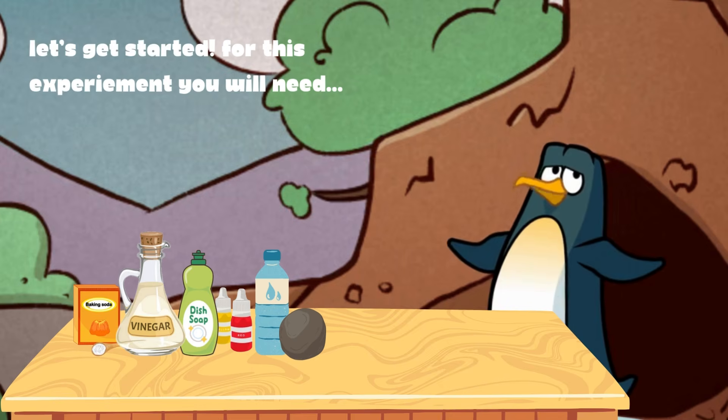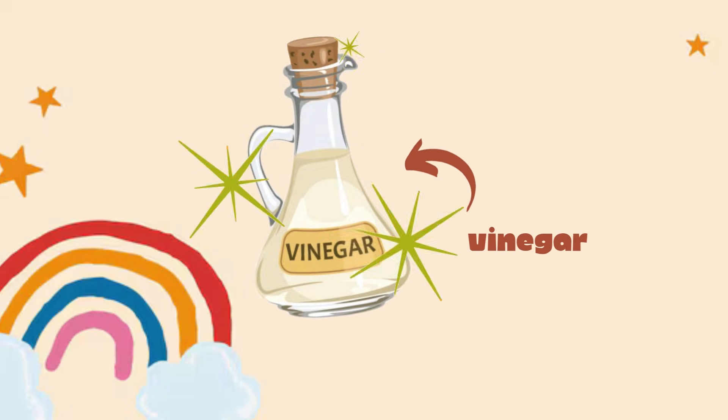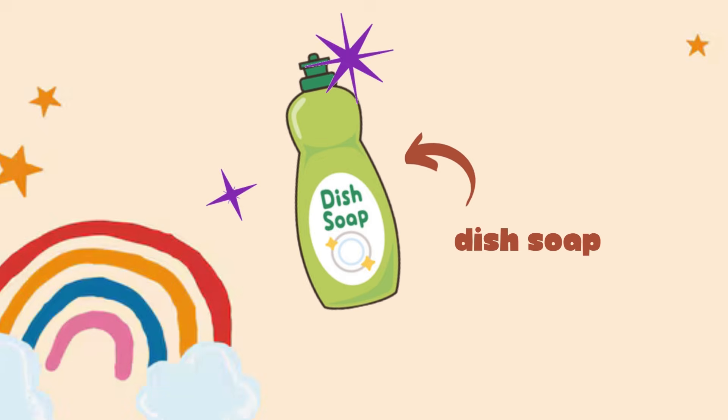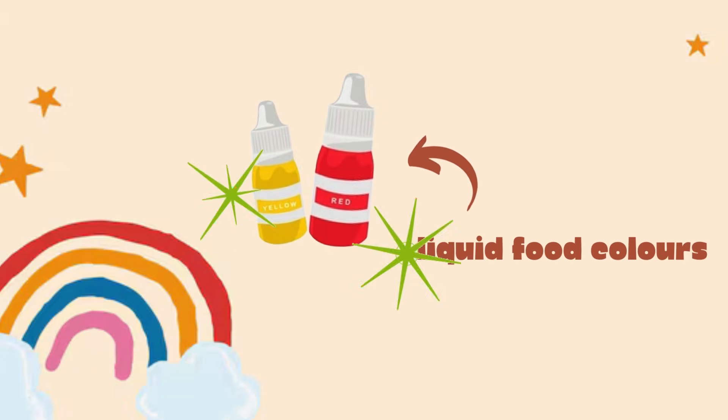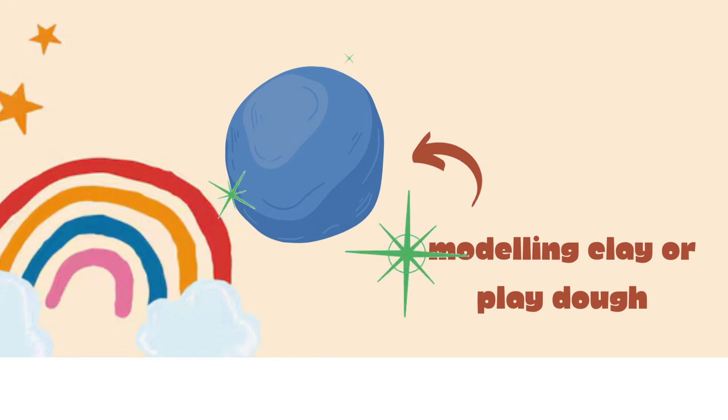For this experiment you will need baking soda, some vinegar, a liquid dish soap, liquid food colors, an empty bottle and some amazing play-doh!